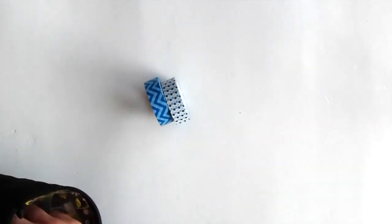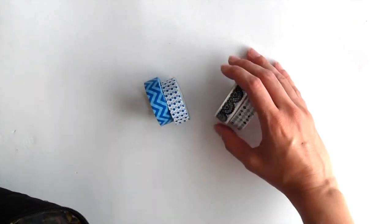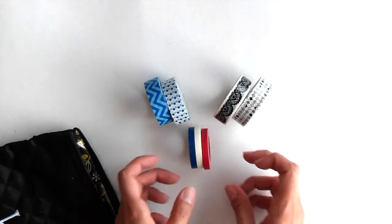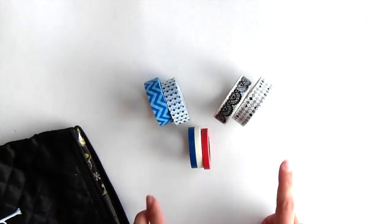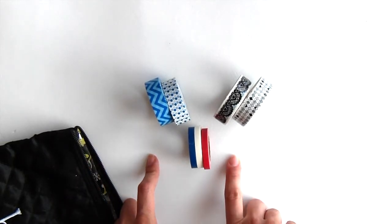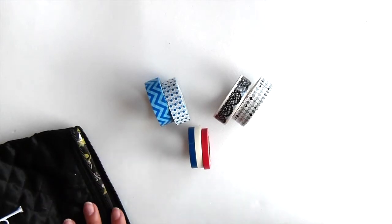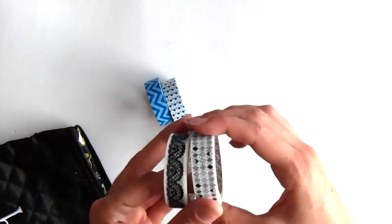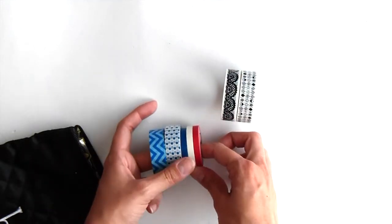We're going to start off with my washi tape. I picked out two blues, two black and whites, and then three skinny washis. As you can already tell the theme is very patriotic because I'm going to be celebrating the 4th of July in the US, and also because the Erin Condren July month is a dark blue and red color scheme. I thought these would go really well, and I picked these two neutral ones just in case I want to add anything beyond red, white, and blue.